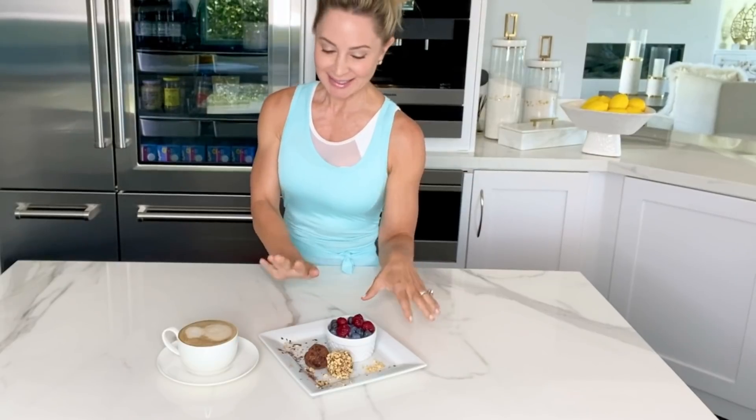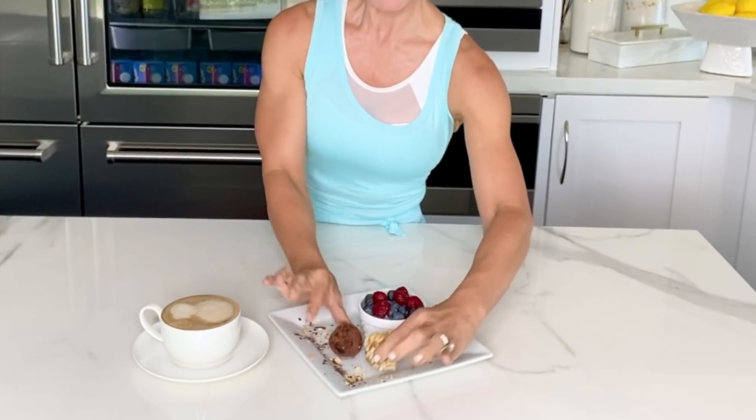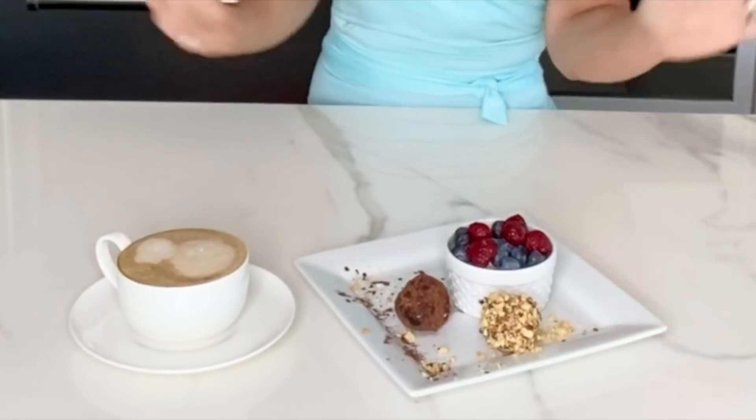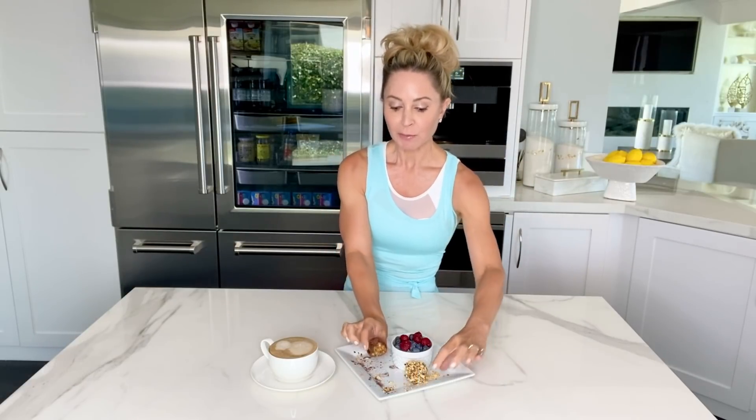And bada-bing, bada-bang — this is the finished dish, and this is exactly how I would have them for breakfast. I have a little chocolate one and a peanut one, a nice side of berries, and a latte. This is a perfect breakfast for me. I think that you will love it. Oh my God, those are really good! I would have two of these for breakfast with fresh berries and a latte, or one of them with a cup of tea for an afternoon snack. These are amazing.